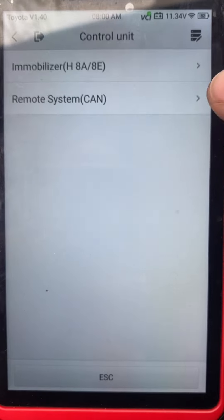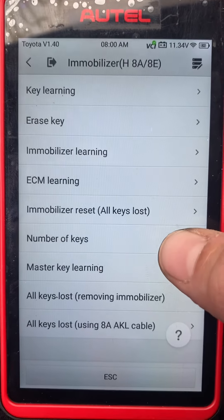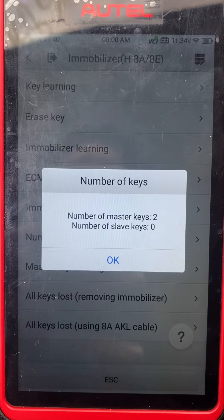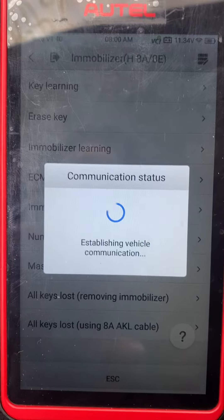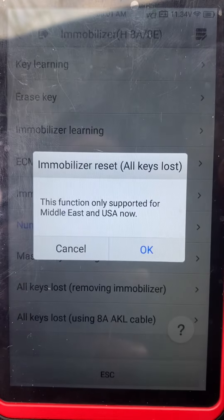Control unit immobilizer H. Let's do number of keys — two. Okay, so we're going to do all keys lost.